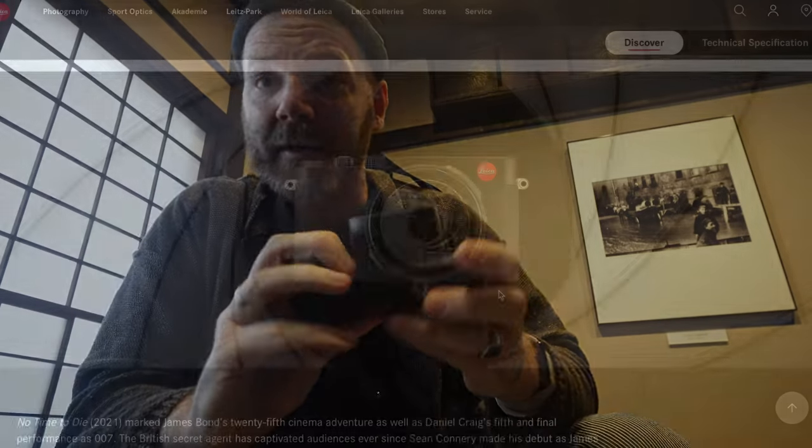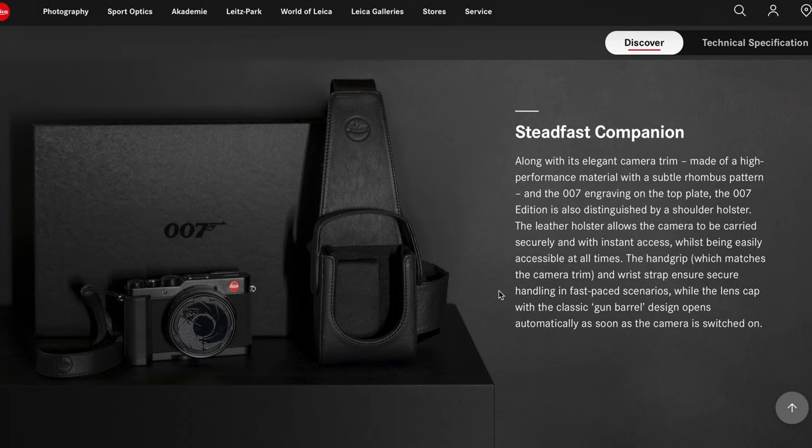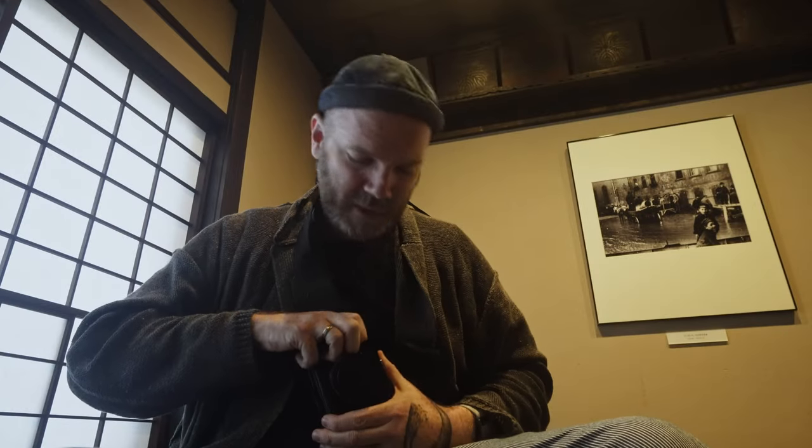It has a little mount on the bottom here, and you can't buy this holster on its own — it only comes with this package. So it's a quick-release holster. Cool for street photography.